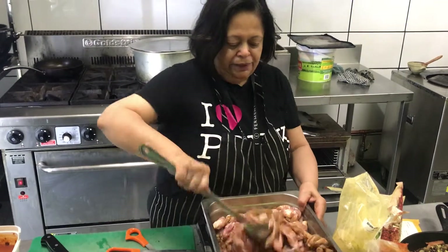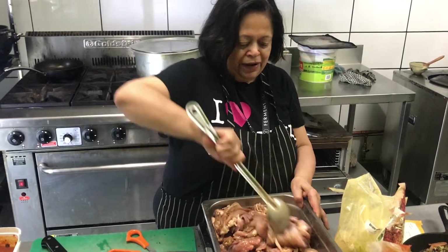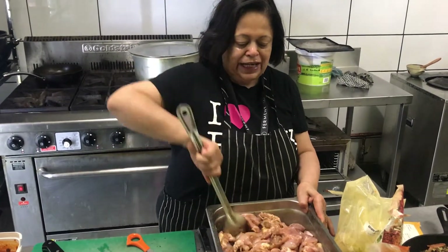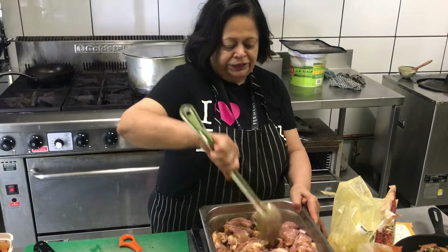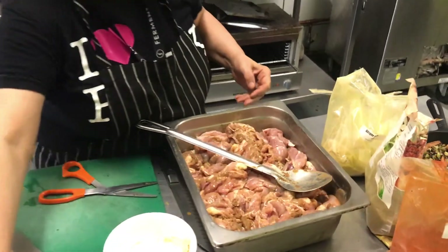That's all we really need to do — mix it up and leave it for about 4 hours, which is a good time for the marinade to penetrate right into the chicken. Of course if you don't have that time, anything from 20 minutes will do, up to overnight.